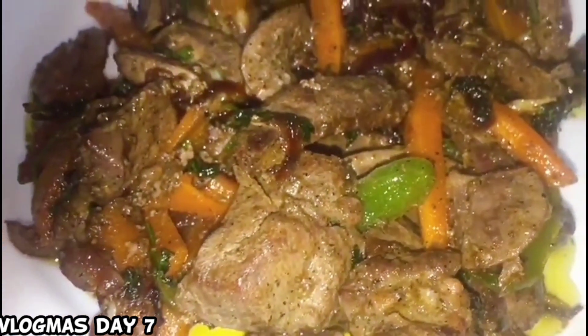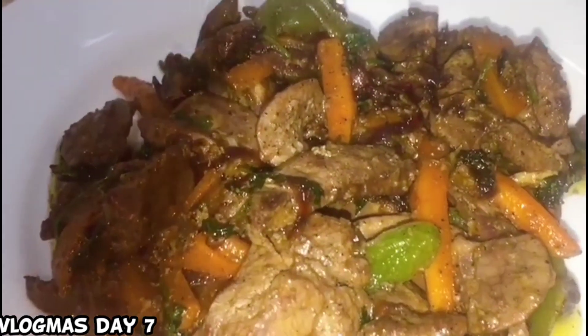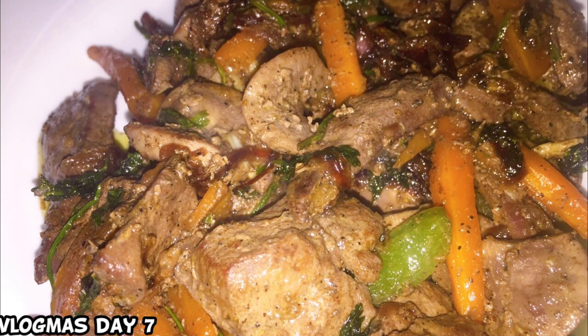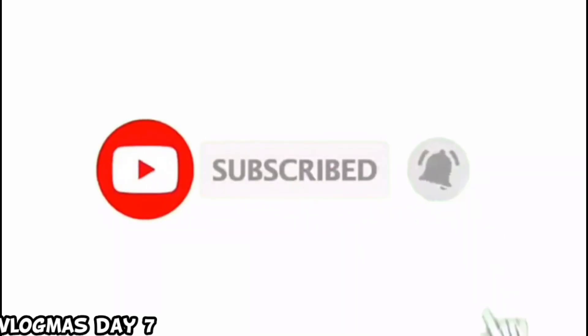So guys, our maini is now ready. You can enjoy it with ugali, chapati, mofa — but also pair it with vegetables like mchicha or any greens you prefer. Thank you so much, thank you guys! We are now done. If you want to achieve chapati on the side, it's your choice.